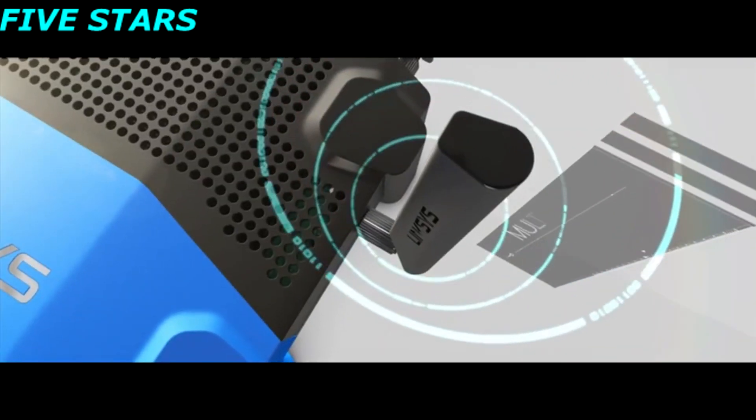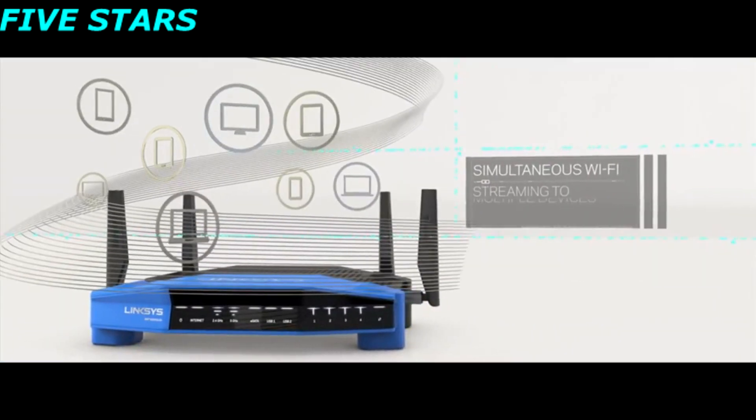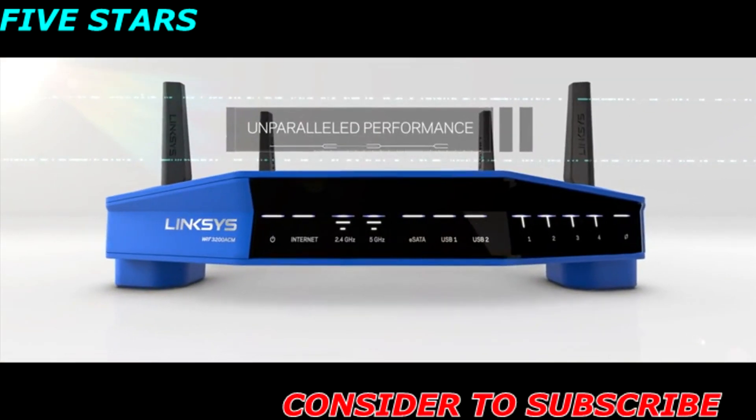Linksys is a leader in multi-user MIMO technology. The WRT provides a powerful simultaneous streaming experience to multiple devices for blazing fast, uninterrupted Wi-Fi.